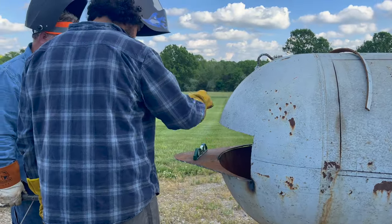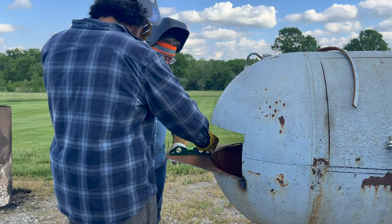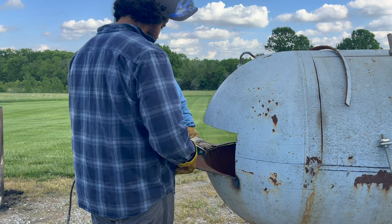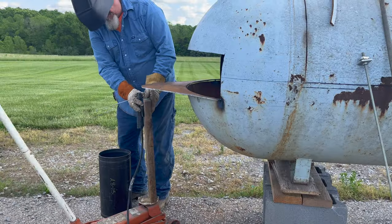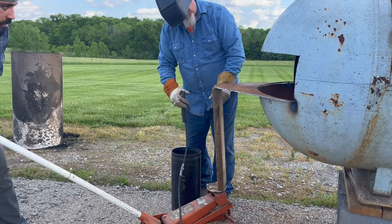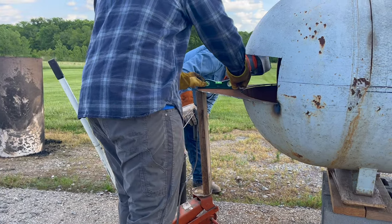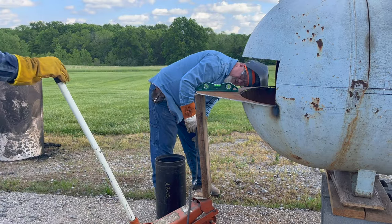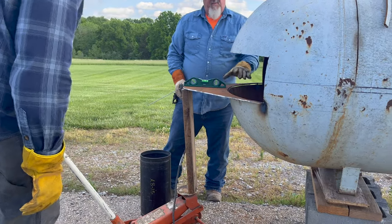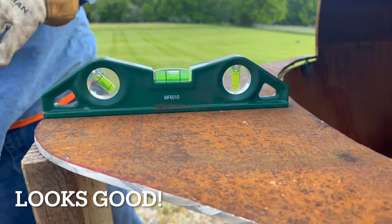Now we're just making sure that it's all level — left, right, up, down — because keep in mind we're going to put a seven or eight foot tall steel pipe on top of that for the smokestack, so we want to make sure it's as centered as we could possibly get it. We looked at it, it wasn't perfect, so we're just playing with it. Remember, it's tacked in, the weld's not fully set, so we've got some play. We're just fine-tuning it, and in retrospect I can tell you nothing's really ever going to be perfect. As you're building it, in the moment you're going to try to get everything perfect — try to get as close as you can, but it won't be, so don't worry about it.